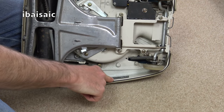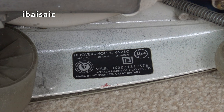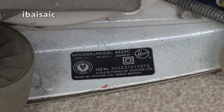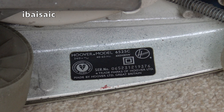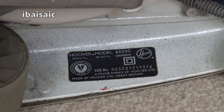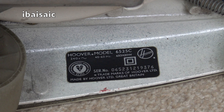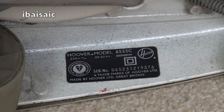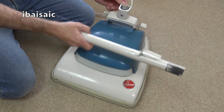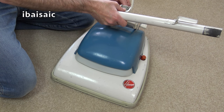Let's have a look at the old ratings sticker to see if we can date this. This is a Hoover model 6525C. It goes up to 650 watts when the hose is attached — so it's 650 watts slash 420 watts, 40 to 60 hertz, 240 volts. The serial number is 065231 219376 — does that make it '76? I'm not sure. Trademarks of Hoover Limited, made by Hoover Limited, Great Britain. So if this old girl works, I'll be quite happy with that.